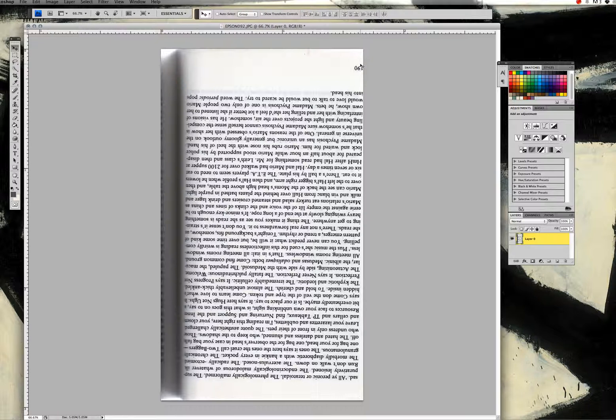So what we're looking at here is an original scan of one of the pages of the book, fresh off the scanner. There are a few things that we need to do to make this page ready before we actually start the erasing process.